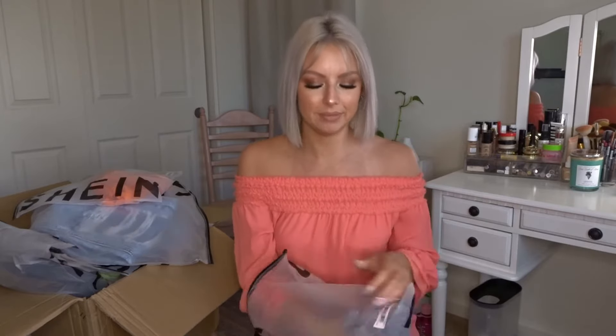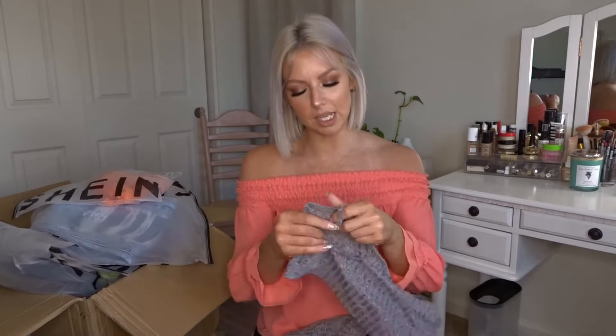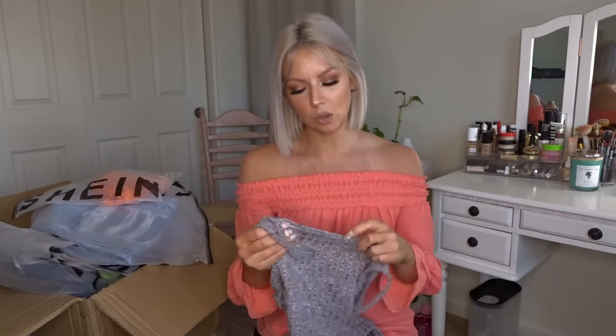Everything comes in these little bags that say Shein — just like a ziploc-style bag. It's a little wasteful but everything is nicely packaged and separated, which makes it easy to go through your order and make sure you got everything. Alright, the first thing I got is this little cord matching set.